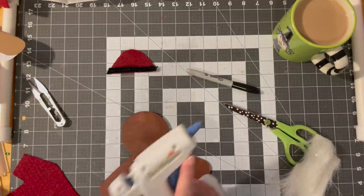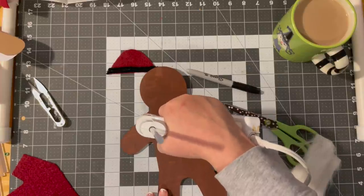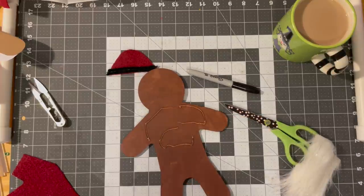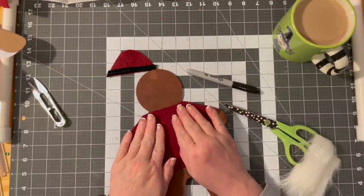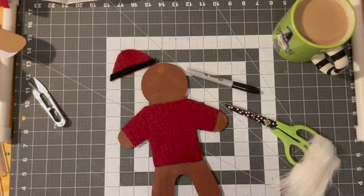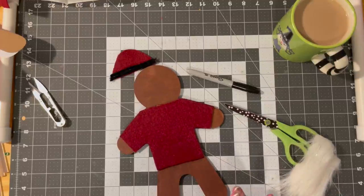We're going to get some glue in here. Make sure you have the right side, because once this is down, unfortunately or fortunately, it's down. There — he's dressed. And then I'll just give it a little bit of pressing down. Then I took some of this fur — you cut it from the back, and that's what I'm using my pinking shears for. You have to get between all that fur.